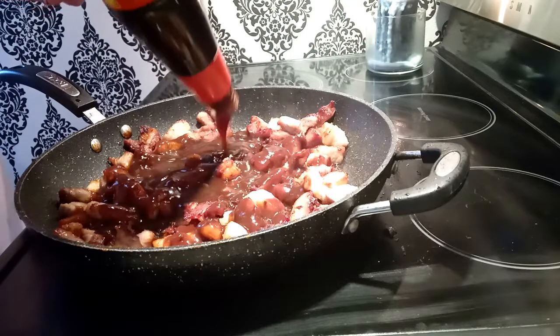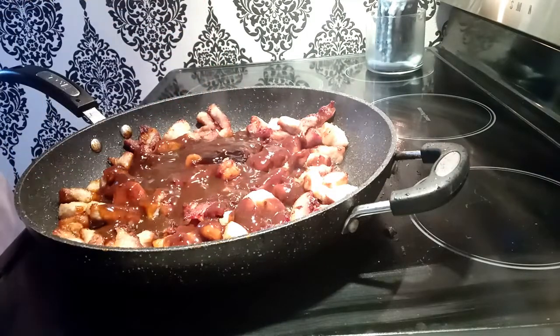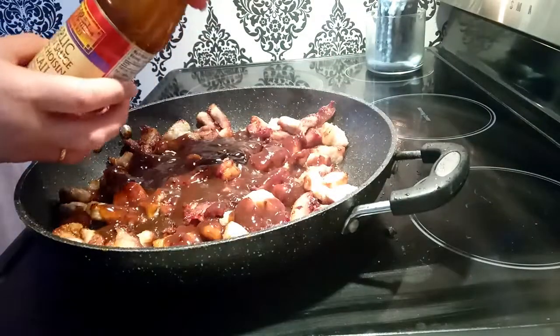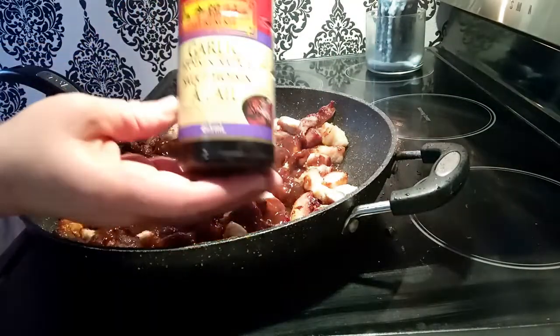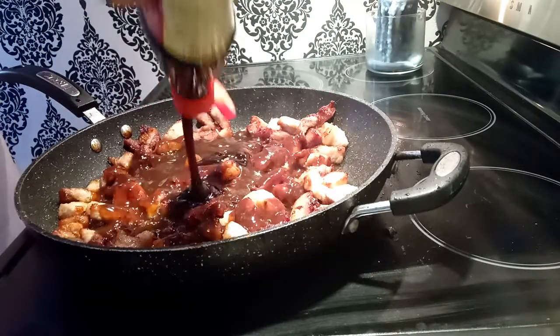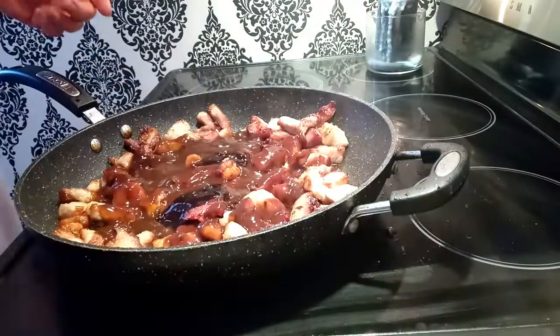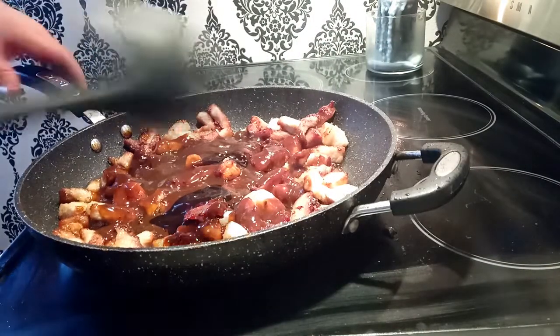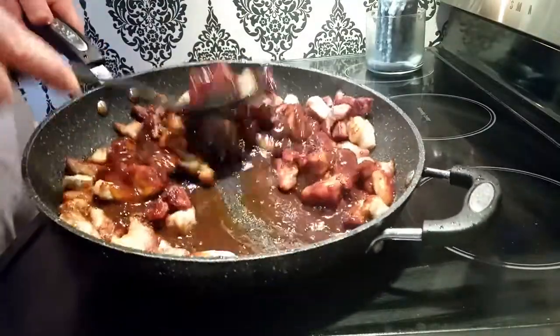I'm also going to use about one to two tablespoons of the garlic hoisin. Toss that in and now all you have to do is mix it up for a few minutes to get that sauce sticky.